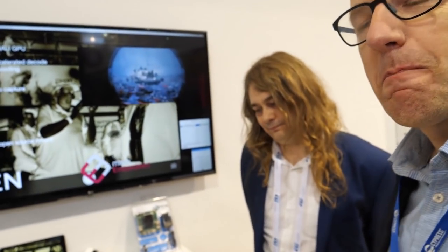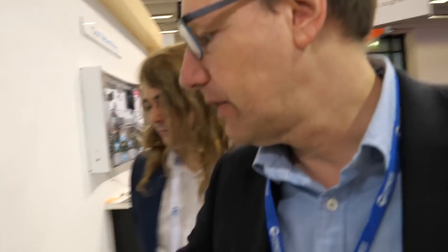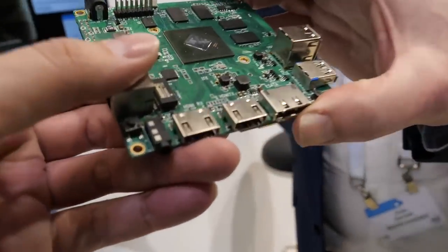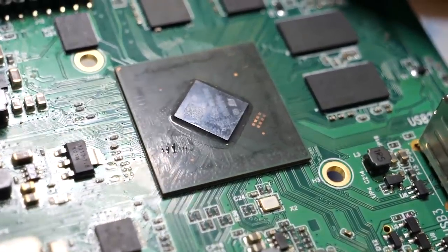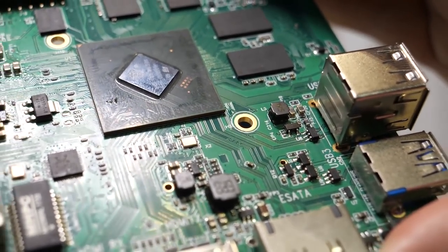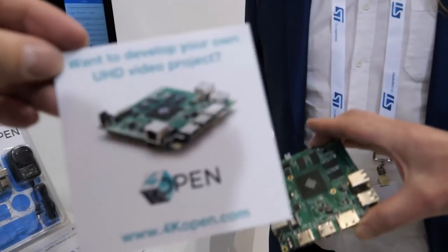The chipset itself — the ST chipset — has been available for a couple of years and is used in set-top box products around the world. The 4K Open program we started and launched in October of last year.